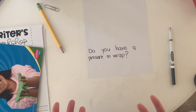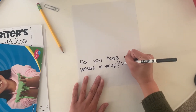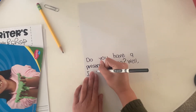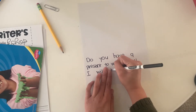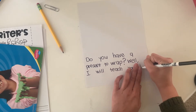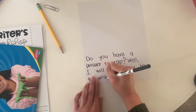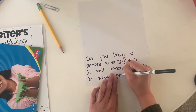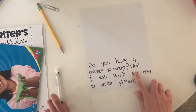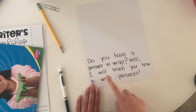Now that I asked a question, I'm going to tell the readers what this book is going to be about. I think I'm going to say, well, I will teach you how to wrap presents. Let me write that. Well — I — finger space — will teach you — finger space — how to — finger space — wrap — finger space — presents. Let me read what I have: Do you have a present to wrap? Well, I will teach you how to wrap presents.